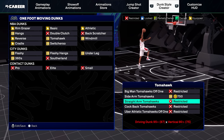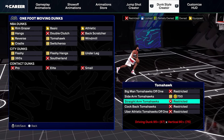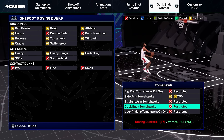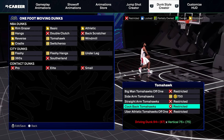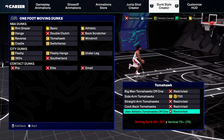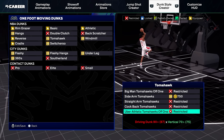When it comes to the tomahawks off one, you want to go with straight-arm tomahawks without a doubt. This animation is probably the best dunk animation in the game. You can also get cockback tomahawks — this one's really good as well. I know it looks like he's exposing the ball, but it never really gets blocked, and that's what I like about that animation. I don't really equip uber-athletic tomahawks; they look really cool, but the way you bring the ball back and low kind of puts the ball in danger.